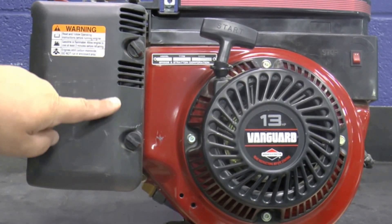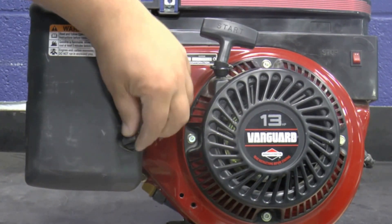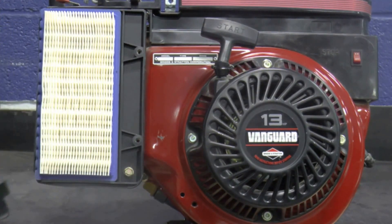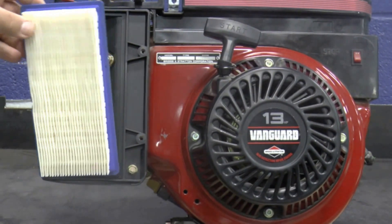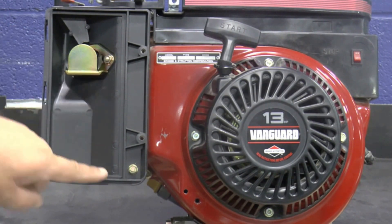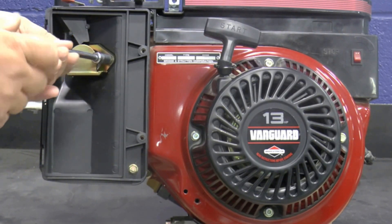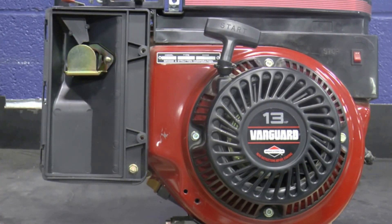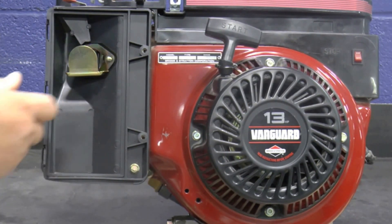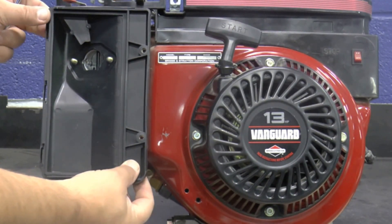Remove the two thumb screws that hold down the air box cover, then remove the air box cover and the air filter. Remove the two nuts and one bolt from the air filter holder, then remove the fuel spray shield and the air filter holder.